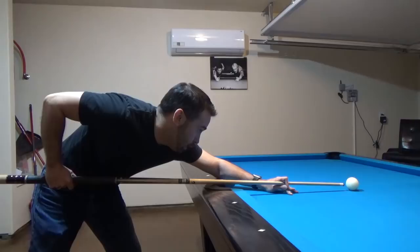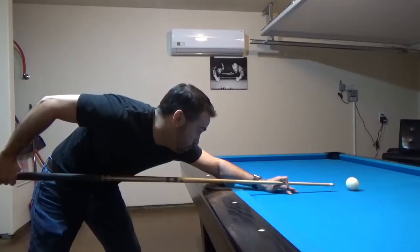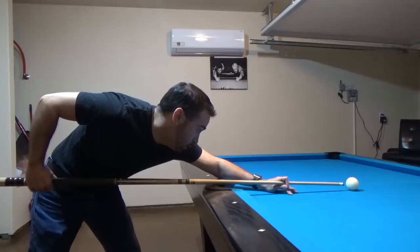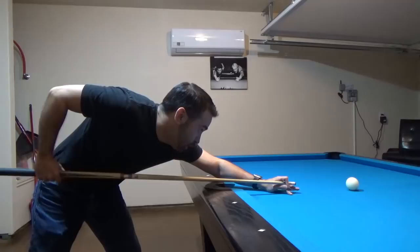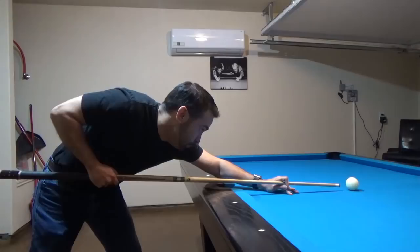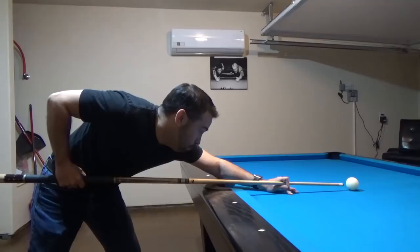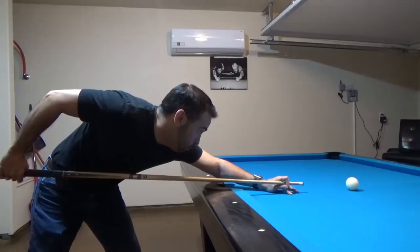Some of the more common mistakes I've seen beginning players make is that they will have their hand too far back when this close to the cue ball, leaving them almost no ability to perform a backswing unless they rotate their shoulder, which I don't recommend. The only thing that should be moving is your elbow. The other mistake is having the hand too far forward — they don't have much of a forward swing unless they rotate their shoulder. So in general, you want your hand near your waist or hip and form a 90-degree angle between your shoulder, your elbow, and your hand.